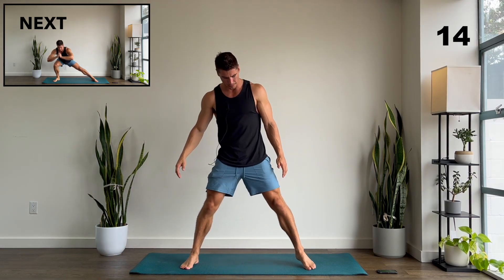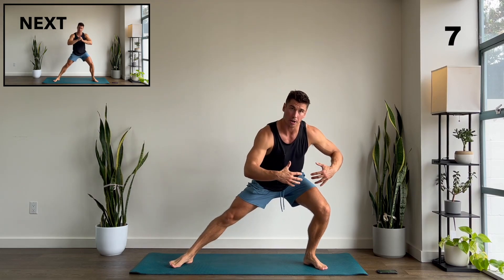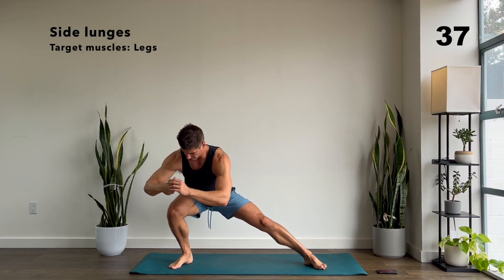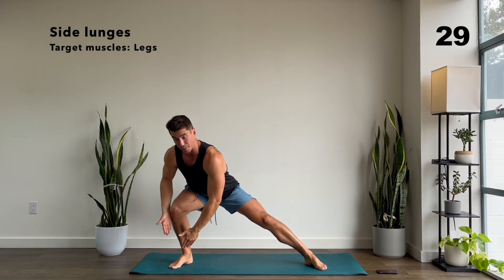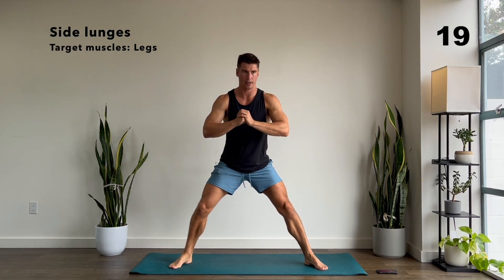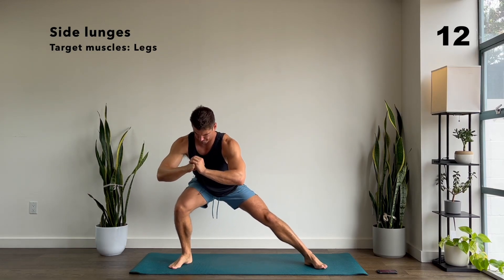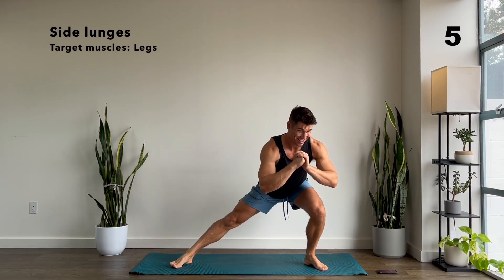Next up we have some side lunges. Get your feet nice and wide — your toes can face out quite a bit on this one. We're going to drop on one side and I want you to keep your knee right above your ankle the whole time, then come back up and switch sides. So we go down, knee above my ankle, push back up, switch sides. My knee is also in the same direction as my toes. Let's go one more on each side.